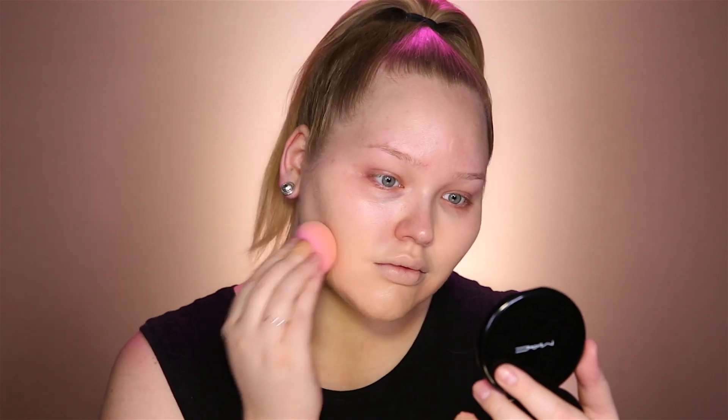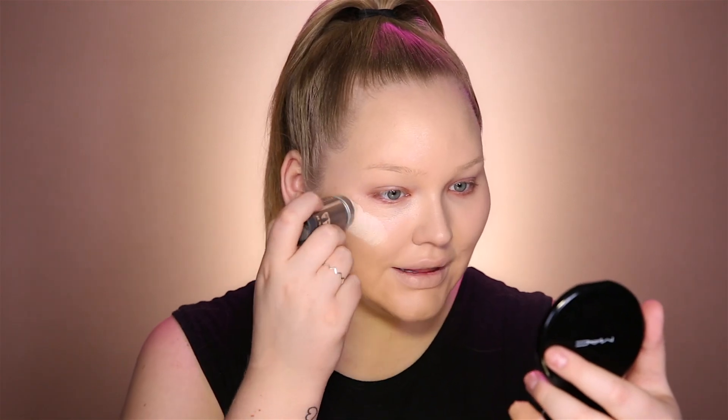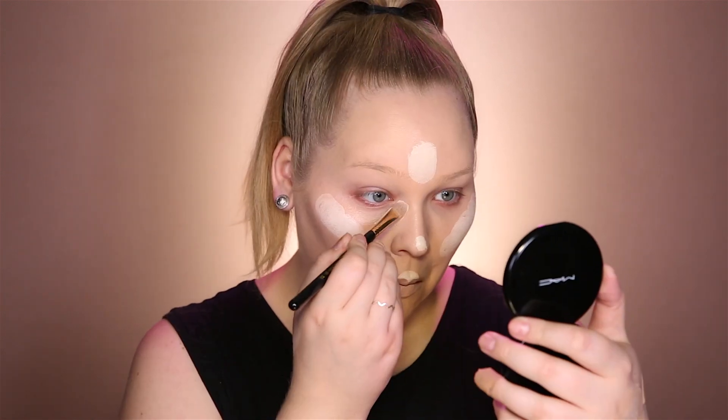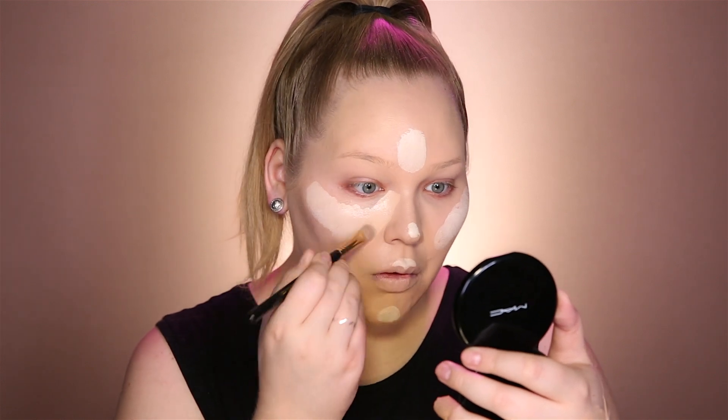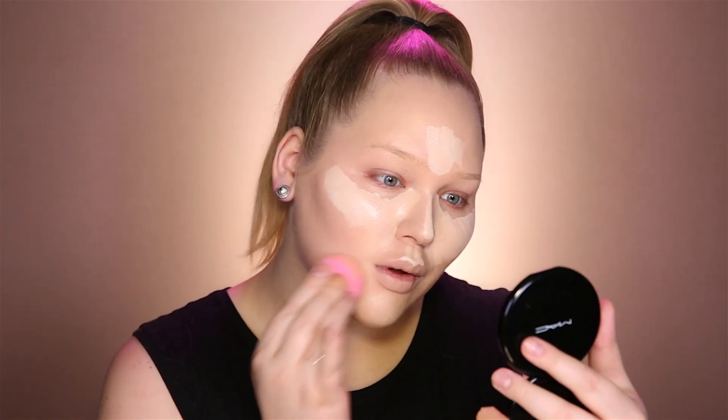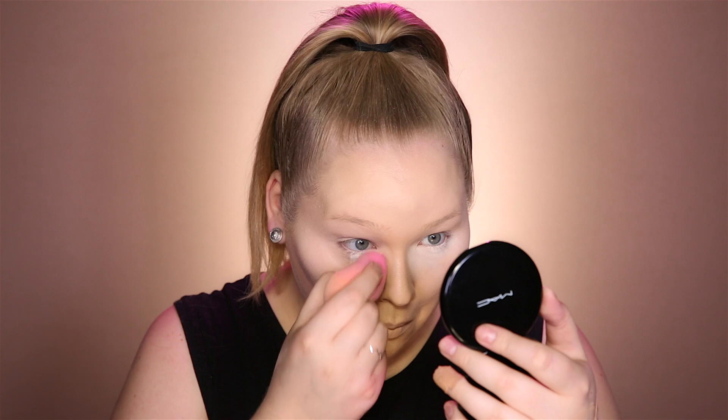I'm gonna start off by perfecting my skin using the Too Faced Born This Way foundation. I'm now highlighting my face using the Kryolan TV paint stick in double zero, and to further conceal I'm using the IT Cosmetics Bye Bye Under Eye. Setting my under eye area using my NARS loose powder in Snow, and setting the rest of my face using my Double Wear powder by Estée Lauder.